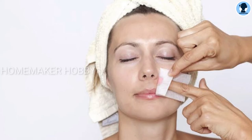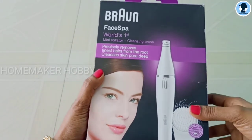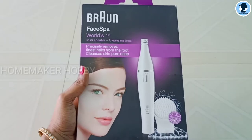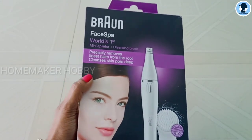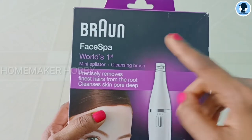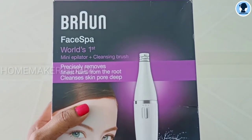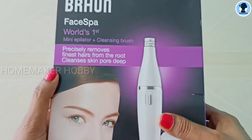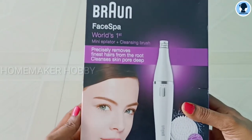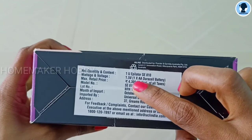So let's go to the video. This is the product — a face epilator. The epilator is used on the face. We will pluck from the root, so you don't need threading. This is the brand: Face Spa, version number one mini epilator plus. It also has a cleansing brush for fine hair and deeper skin pore cleanse. Coming to the price, you will get it for 4309 rupees but there is an offer for 3000 rupees, so I saved about 1000 rupees.